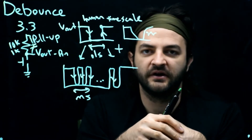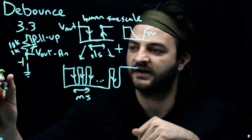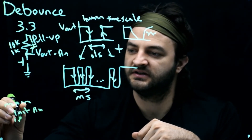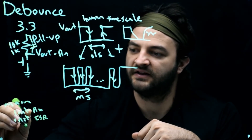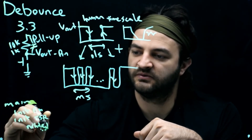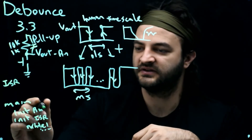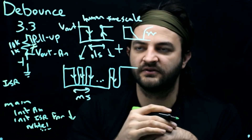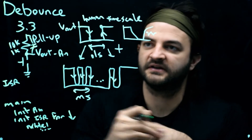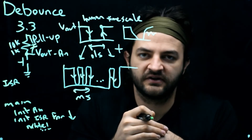We can't always solve this with hardware, so let's see how to solve it with software. We'll be inside an interrupt. Main will init the pin and init the ISR, then run an infinite while loop doing stuff. The ISR function occurs whenever the button changes. We'll init the ISR for a downward edge — so whenever the pin changes from high to low, we create an interrupt. That's convenient for our pull-up style button because it goes from high to low. For a pull-down resistor, you'd use an ISR that triggers on low-to-high instead.